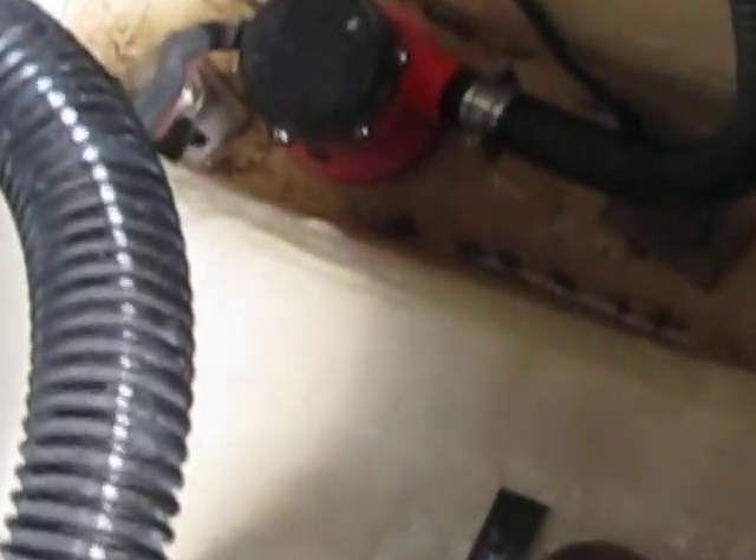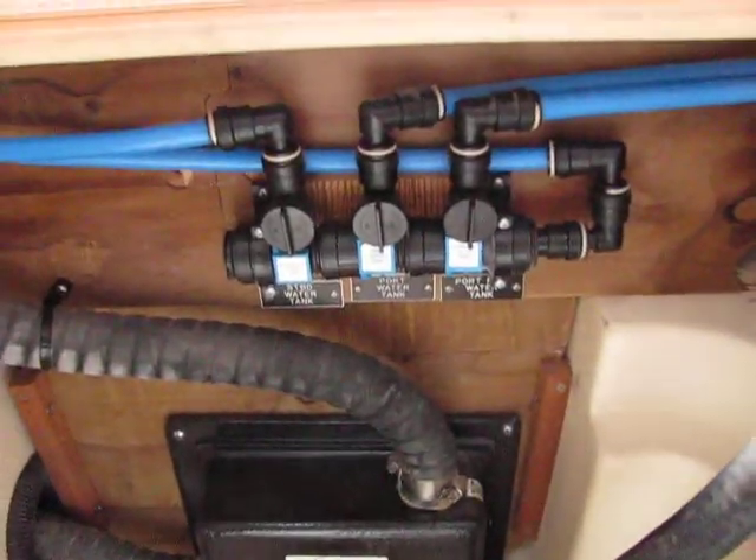There's a manual bilge pump, an automatic bilge pump, and a high water bilge pump. This boat is equipped with three water tanks, and you can sacrifice one of those if you wish and have an extra fuel tank.